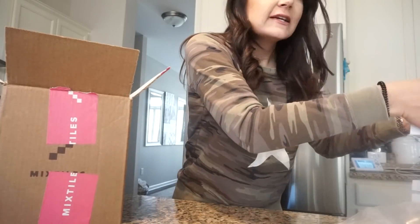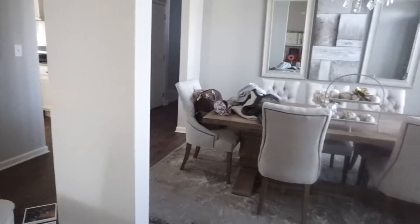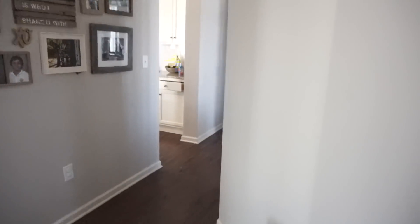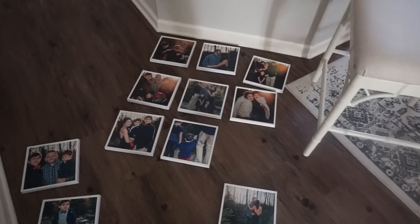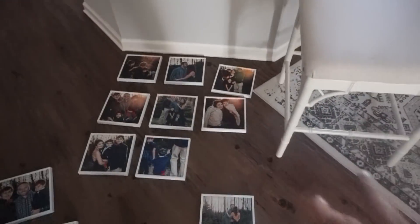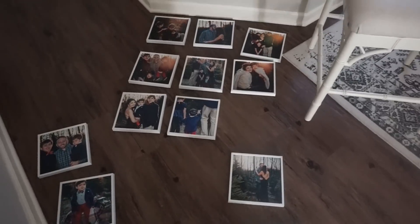I'm going to set the camera up so I can show you putting these on the wall. This is the wall I'm working with — here's my foyer, there's the dining room, there's another gallery wall, and this wall is right here at a kind of awkward angle. What I'm doing is laying them out on the floor first, because that's how I planned my other gallery wall too — I lay them out and rearrange them until I know where I want everything to go.